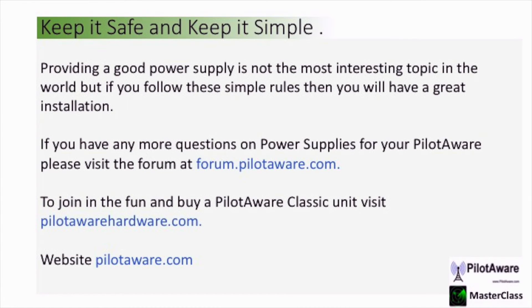Keep your power installation safe and simple. If you have any more questions on power supplies for PilotAware visit the forum at forum.pilotaware.com. If you want to buy a PilotAware Classic Unit visit www.pilotawarehardware.com, and of course visit our website at www.pilotaware.com.